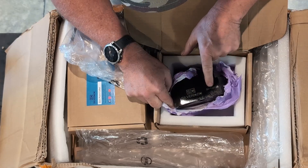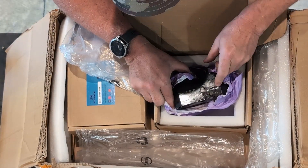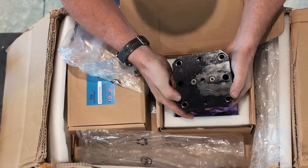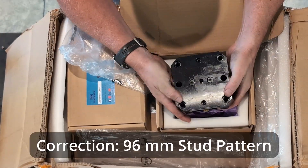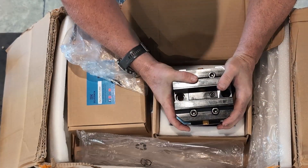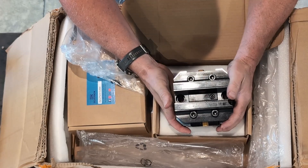Silver CNC. Part number Sierra Charlie 125-128. And on the bottom I've got the 92 millimeter stud pattern for the retention studs that'll go on to the zero point plate that I also purchased from them.